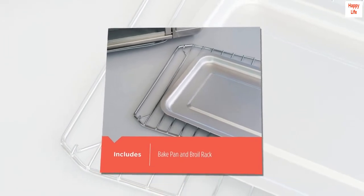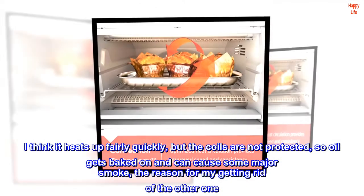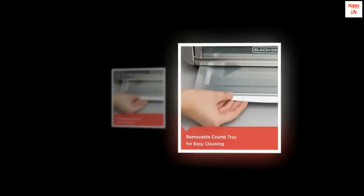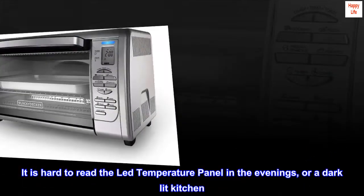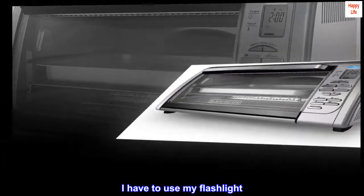Some cons: I think it heats up fairly quickly, but the coils are not protected, so oil gets baked on and can cause some major smoke — the reason for my getting rid of the other one. So keep your greasy items covered with aluminum foil. It is hard to read the LED temperature panel in the evenings or a dark kitchen.